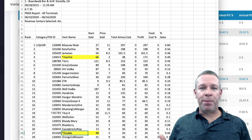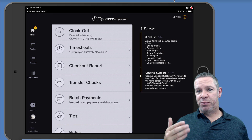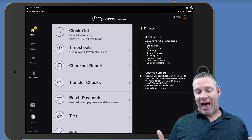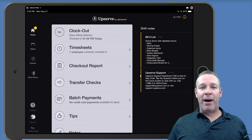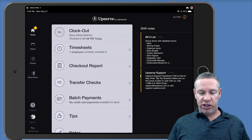So let's jump into a POS so I can show you how to do this. The question was specifically for Upserve inside the Facebook group — how do you do this inside Upserve? I have access to an Upserve demo account so I can show you guys how to do this, but this same process will work inside any POS system.